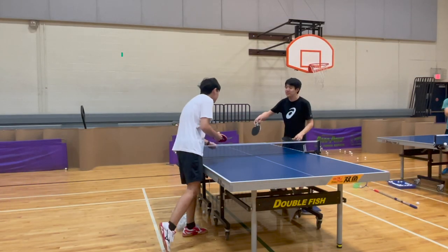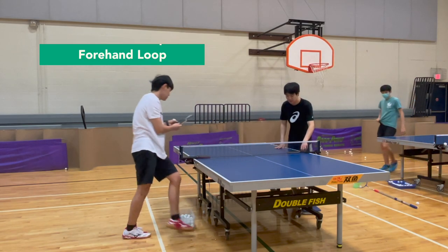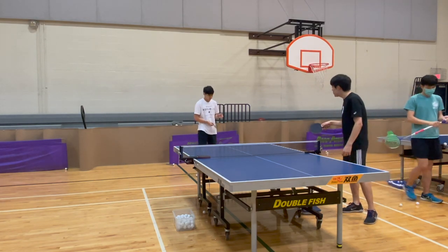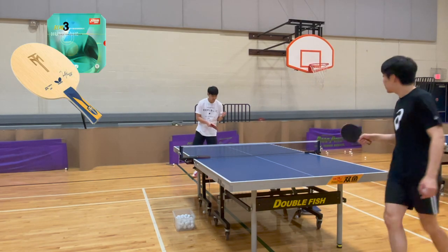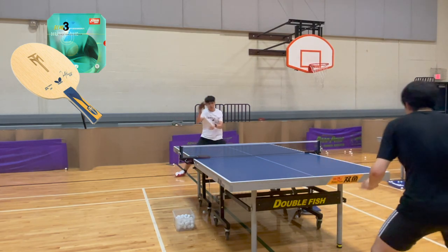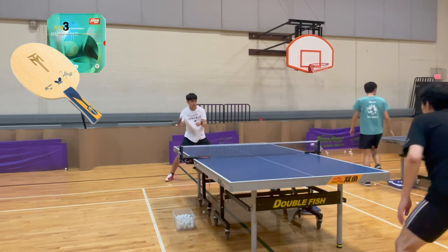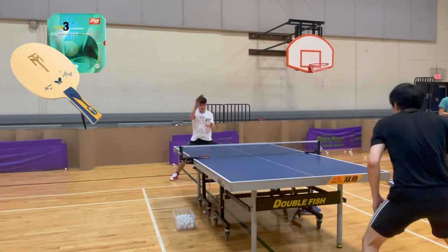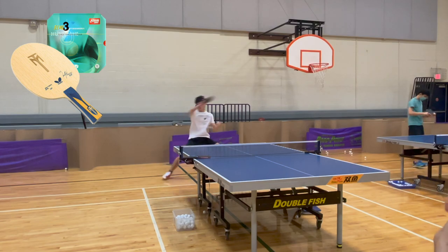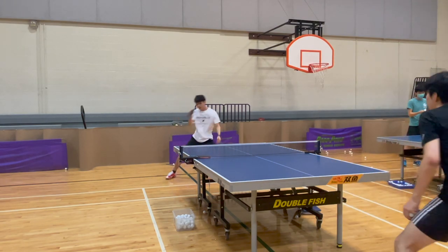Here we have Oliver who has a forehand loop from another planet, and he's going to show us the differences between all these rubbers. We're using Hurricane right now. You can see that the ball is still pretty powerful — let's see how it compares to the others.